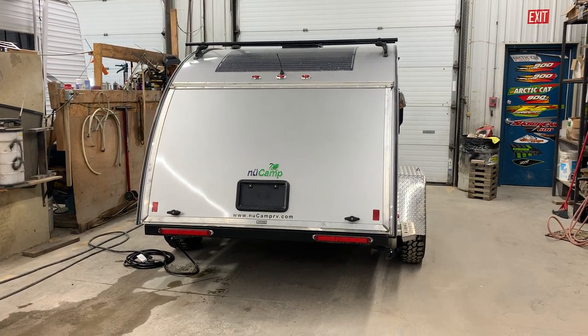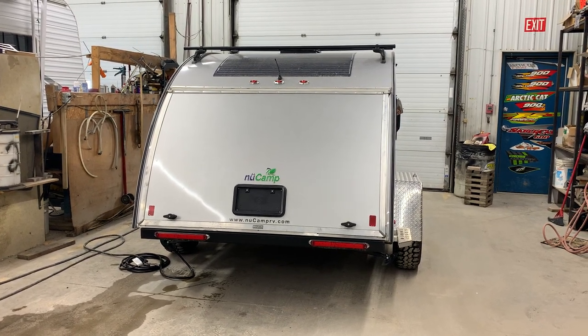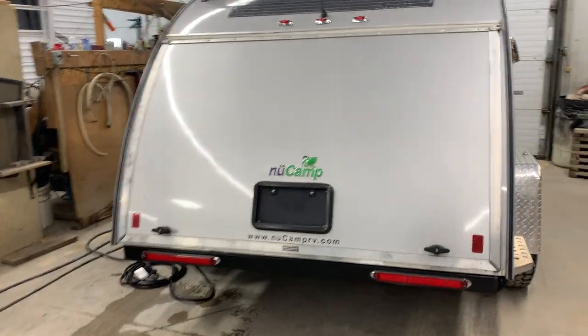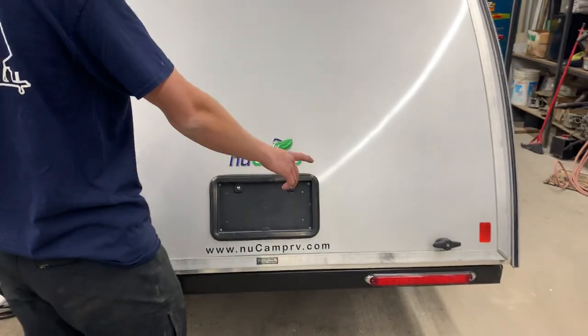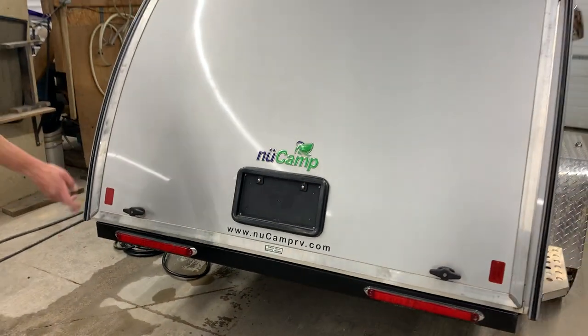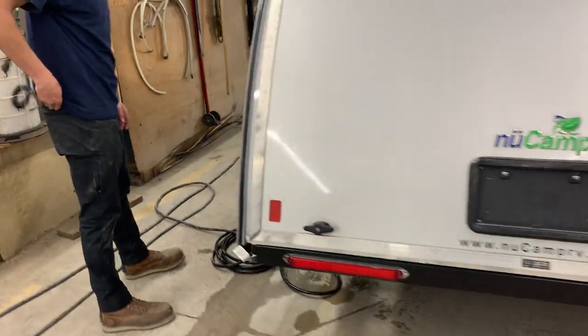Hi there and welcome to Transpona Trailer Sales. Today we're going to be walking you through your 2021 TAG Boondocker by Newcamp. We're just going to start off the back of the unit. If you do notice these two handles, that's going to open up your rear kitchen — I'm going to come back to that in a bit. We're just going to show you a little around the interior of the unit first.